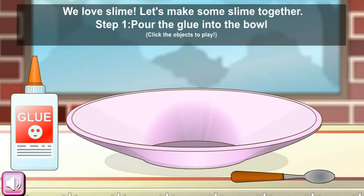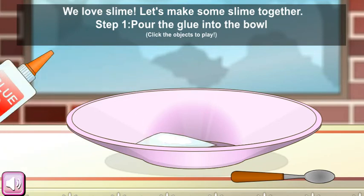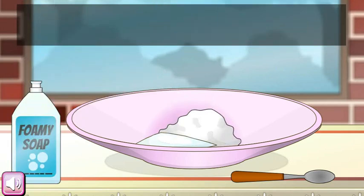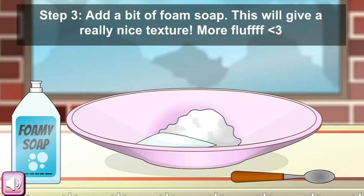Step 2: now let's put lots of shaving cream into the bowl — at least half the can. This will make your slime super fluffy. Step 3: add a bit of foam, as this will give it a really nice texture.